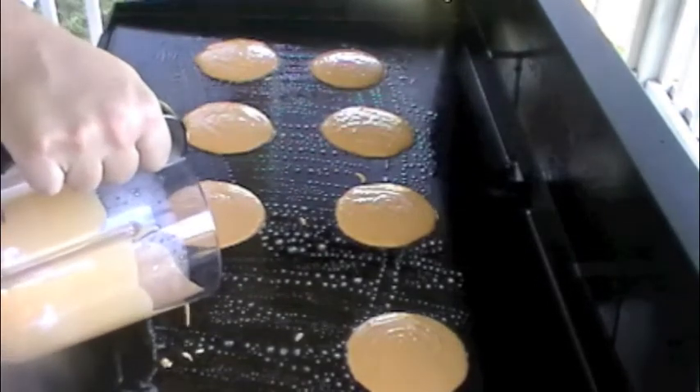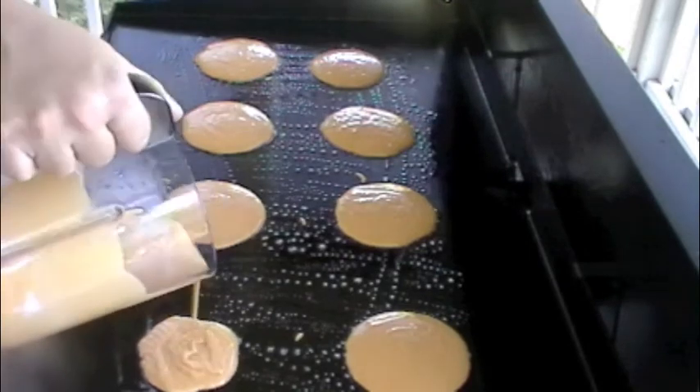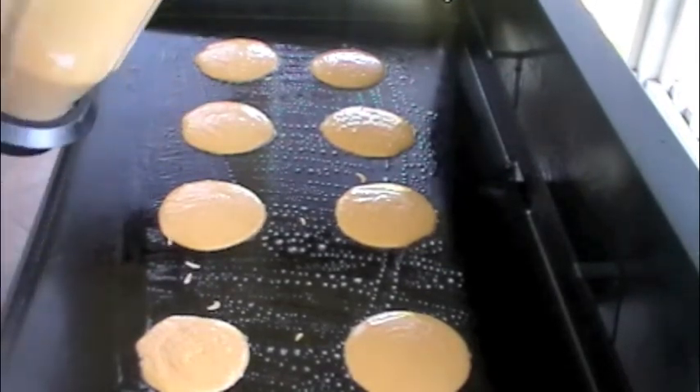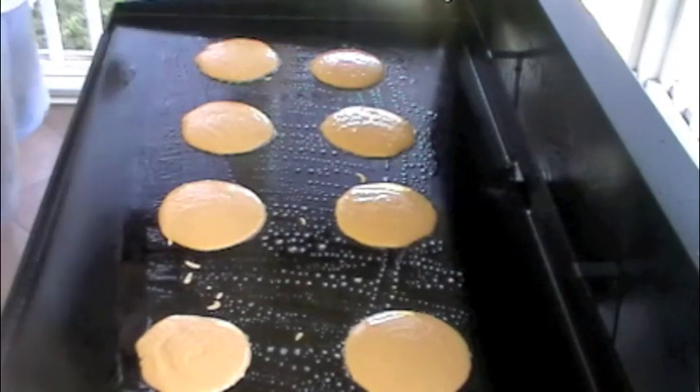I actually saw somebody had some sweet potato pancakes the other day, and that's what made me make them. I didn't know if they were going to be good — we'll see. I don't know if they're going to be good because I said sweet potato pancakes.